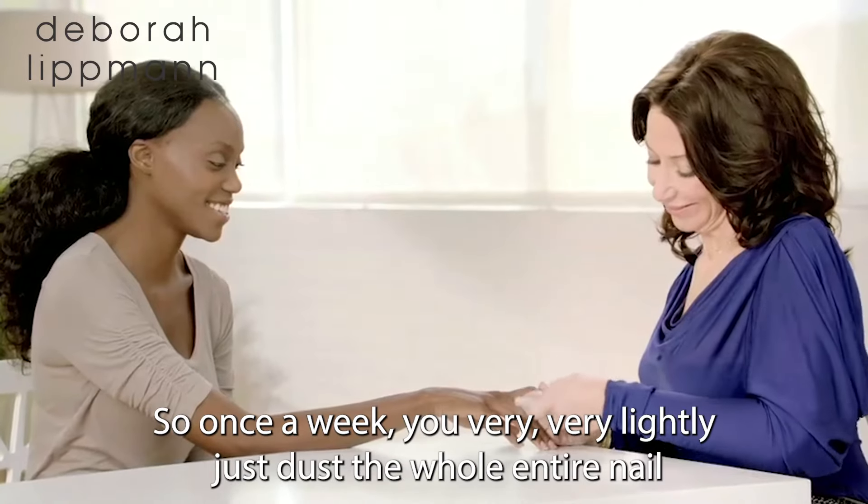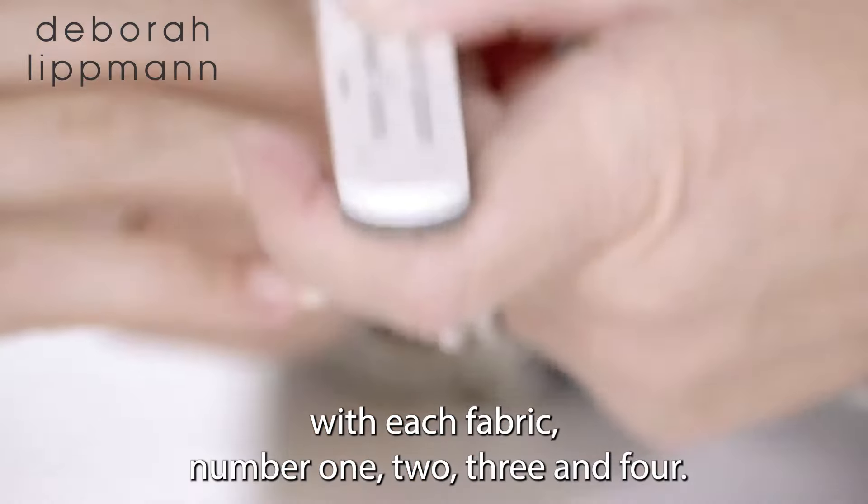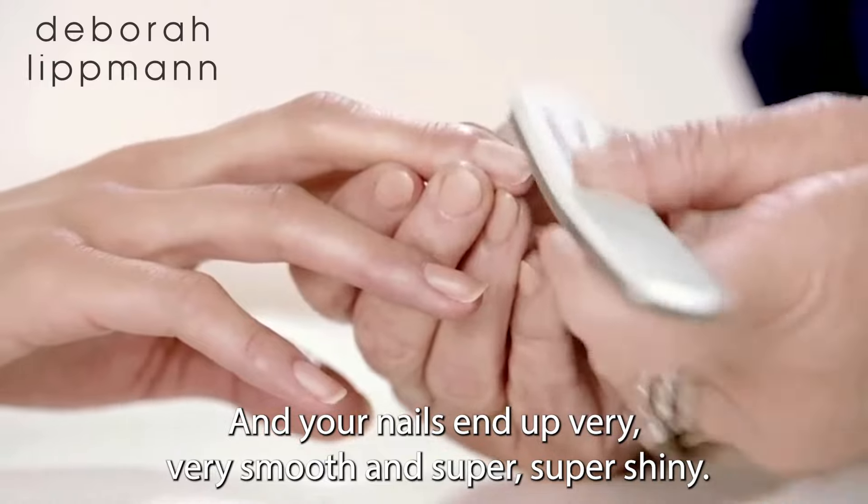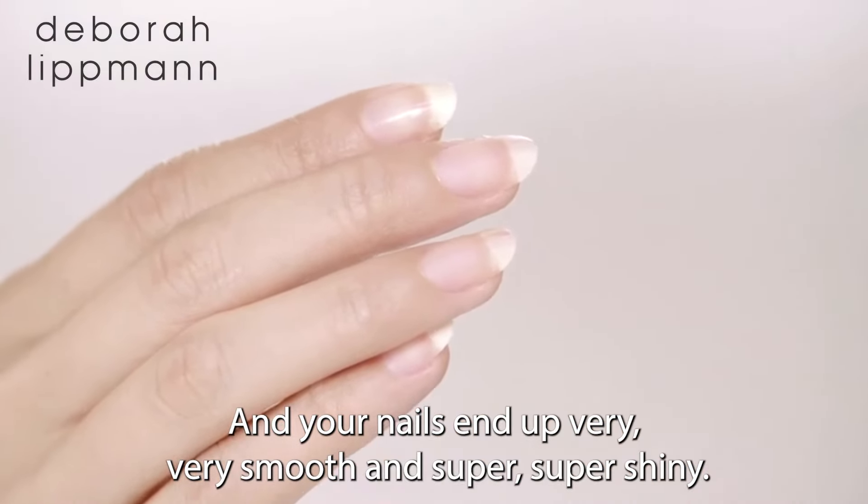So once a week, you very, very lightly just dust the whole entire nail with each fabric — number one, two, three, and four — and your nails end up very, very smooth and super, super shiny.